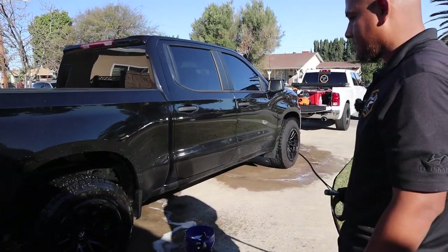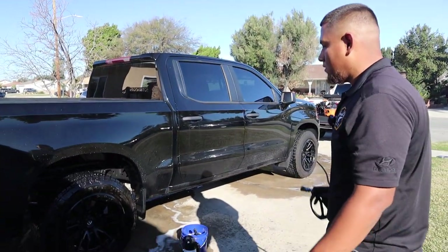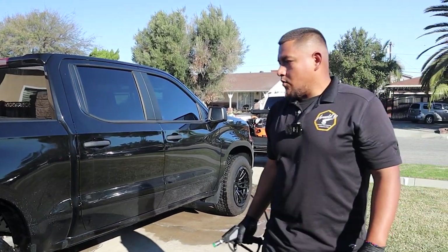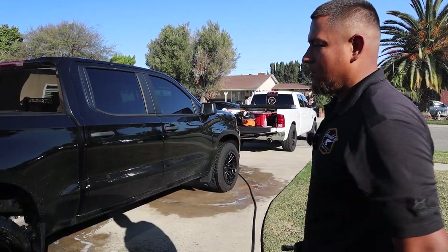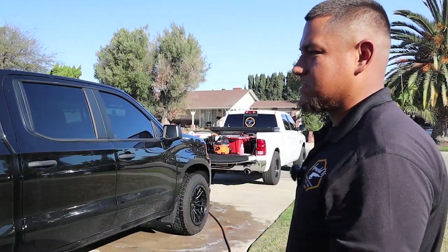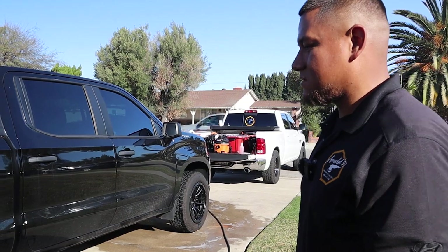That's about it. Once we're all done, if I see anything, I'll go ahead and still touch it up. And then once it's dry, I like doing the rims first on a bigger truck like this, and then I'll get started on the body. Once it's all done, we go ahead and dry it up and then shine it up with some bead maker or something. Then just go double check your work.